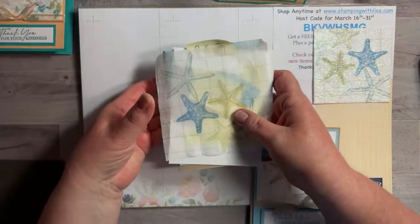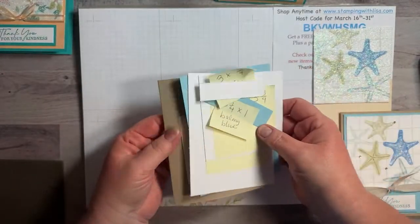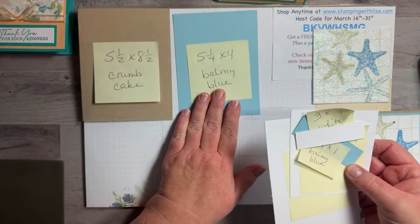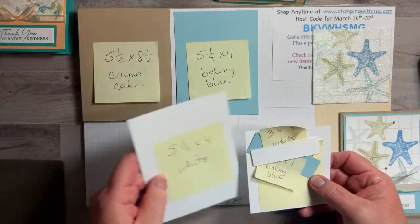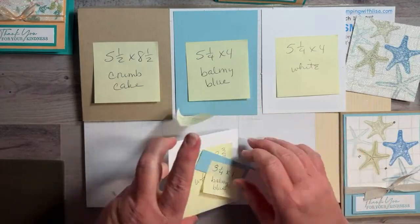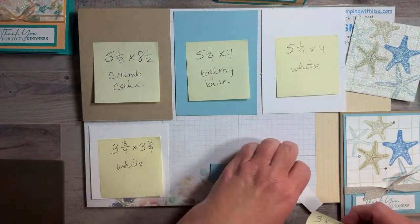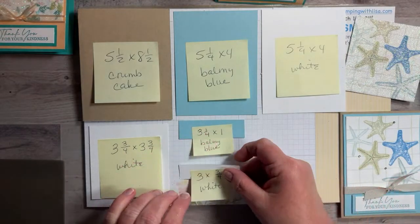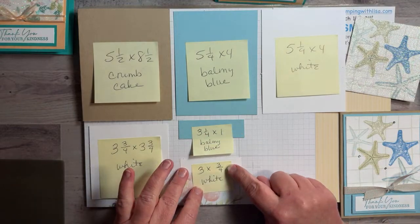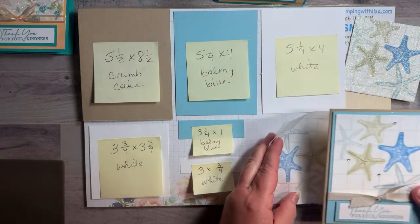For the second card it's basically the exact same process in different colors. You'll need: 5.5 by 8.5 Crumb Cake, 5.25 by 4 Balmy Blue, 5.25 by 4 white, 3.75 by 3.75 white, 3.25 by 1 Balmy Blue, 3 by 0.75 white, and your napkin.